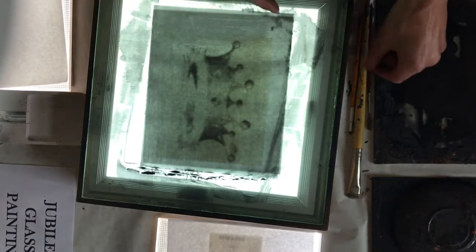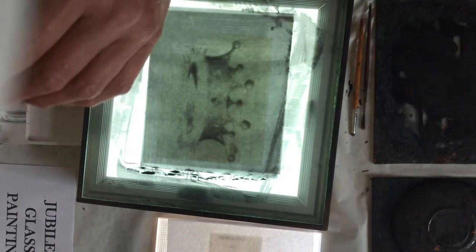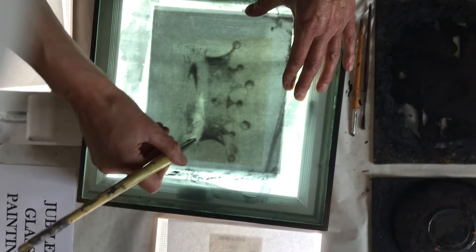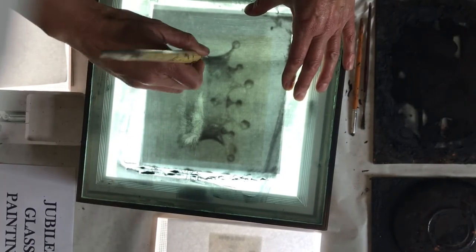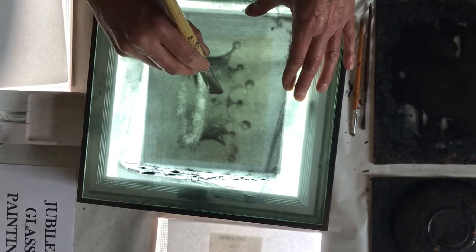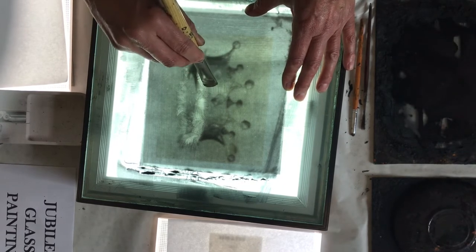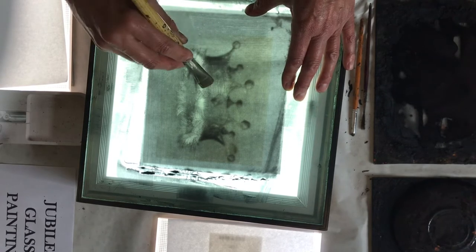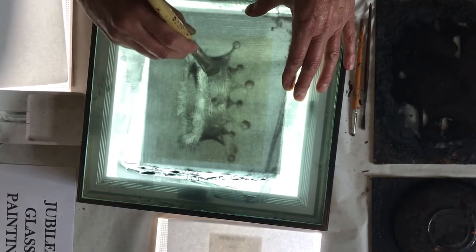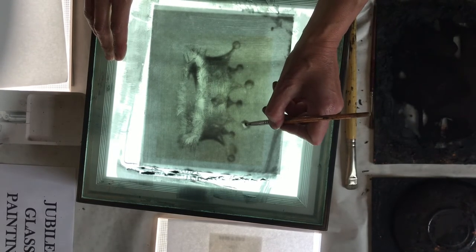You take off the highlights using a stippler — a stippler is a stiff brush. I'm going to scratch off the light bit of the crown; this is the furry bit, so I'm making it all nice and soft. These are like the little hairs — the light bits are called the highlights. To make the crown look three-dimensional, you do light bits in the middle and then it gradually gets darker toward the edges. You get a smaller stippler brush to do the little bobbles at the end.